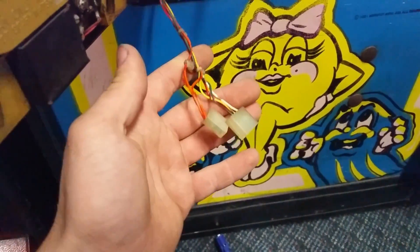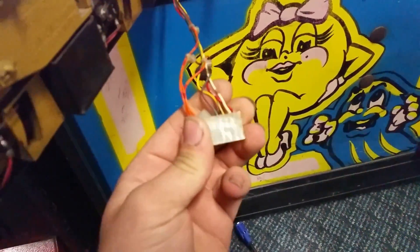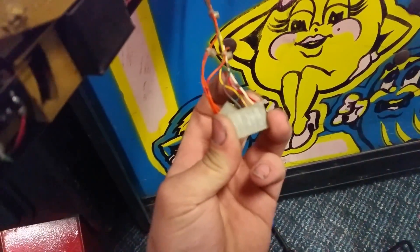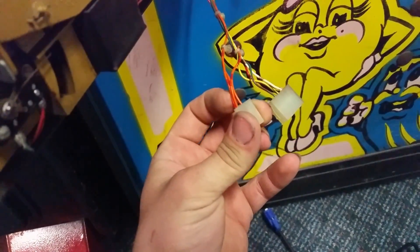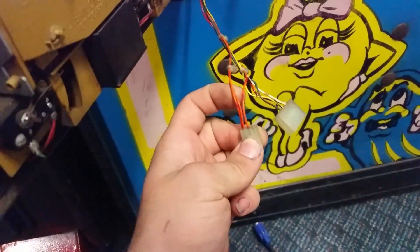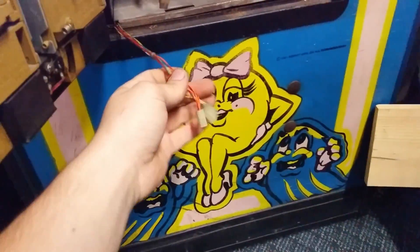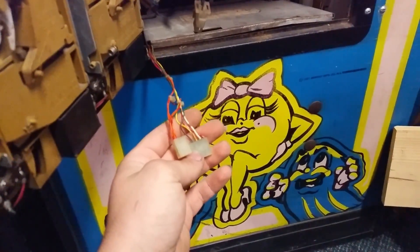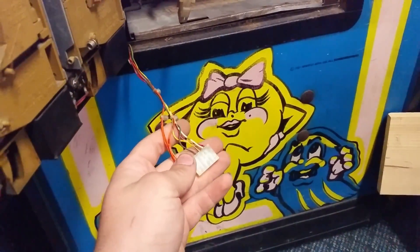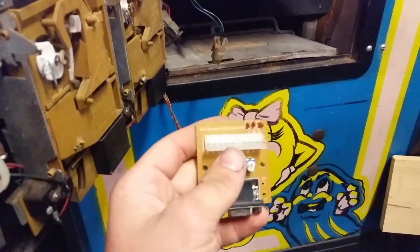First things first, we need to convert this to something I can plug into this. This is actually pretty simple to decipher. Starting from the top here, we got red, green, blue, ground, and then we have our horizontal and vertical syncs here. I think I have my vertical and horizontal syncs backwards, but that doesn't actually matter because we're going to be connecting them together. But I don't want to cut my wiring harness. If you're converting your cabinet, you probably can just cut your wiring harness, but I don't want to do that. So what I'm going to do is use the connector off of this card so I don't have to mess with my wiring harness at all.